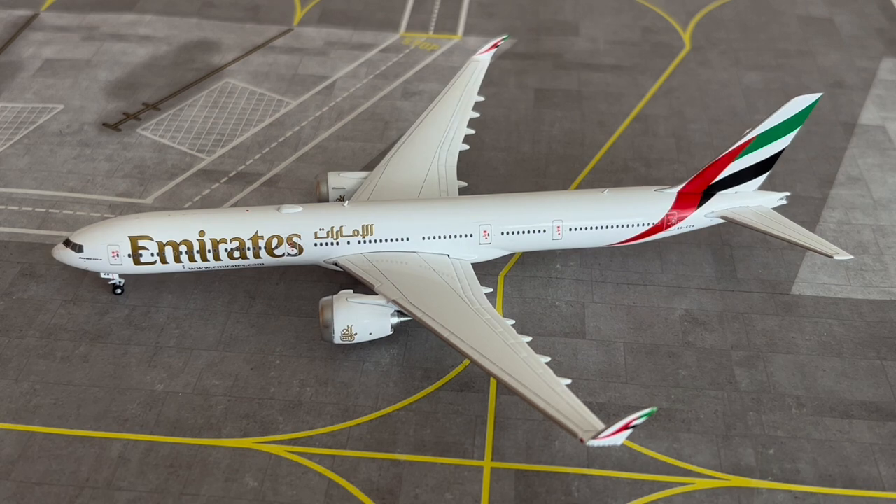Including the massive unboxing of the 1:200 scale C-5 Galaxy I recently purchased from Gemini 200, released in the April release — so look out for that. Go ahead and check out my social channels below — links will be in the description — including the Instagram page for my international airport, where you can see the airport map in the background. Also the flight simulator account for Infinite Flight, the library designs account, and the planes spotting account.